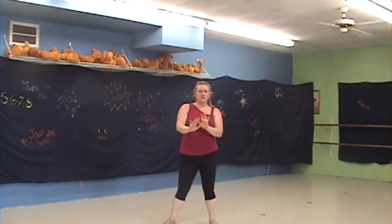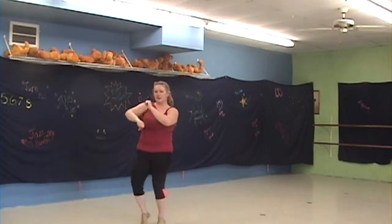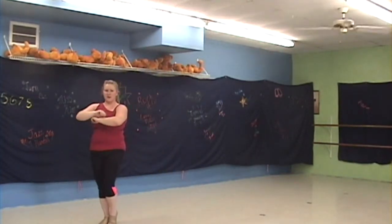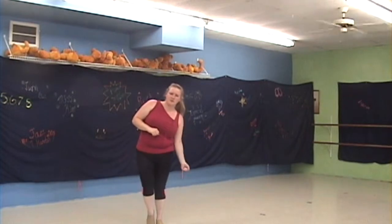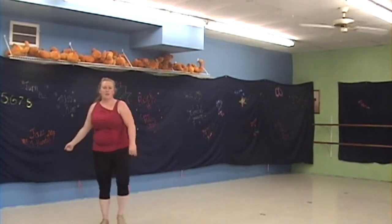The next thing you're going to do is walk side. Circle those wrists as you walk — side together, side stop. Then circle and drop, stepping to the left; circle, drop to the right; three-step turn.